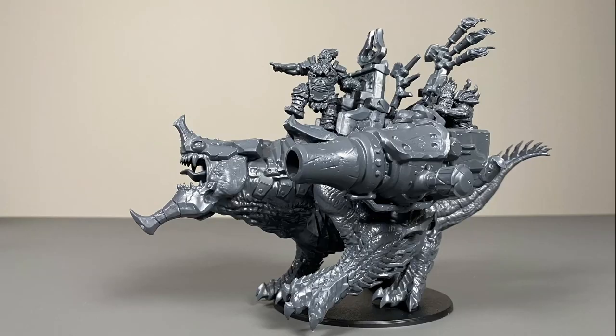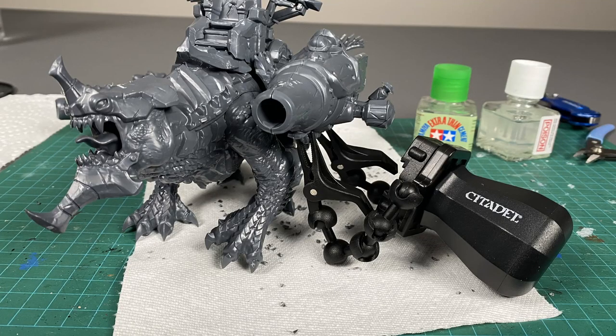Build-wise this is a fairly simple and straightforward model. I didn't have too many difficulties aside from the ones that I outlined during this video.